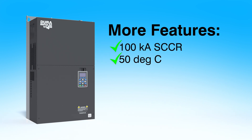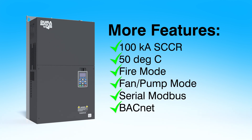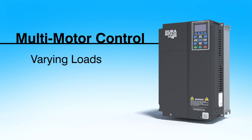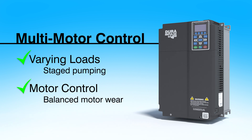Each drive has a 50 degrees C temperature rating, has fire mode, fan and pump mode, and speaks Modbus RTU and BACnet, which makes it ideal for HVAC applications. The built-in multi-motor control modes are great for controlling varying loads like staged pumping applications and for cycling through motors to balance wear on all the motors in the system.